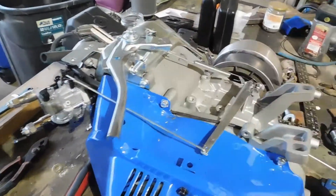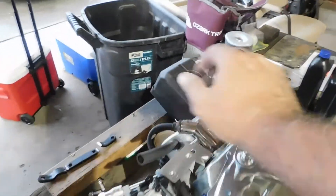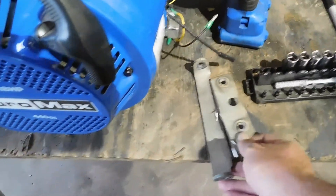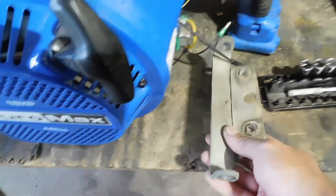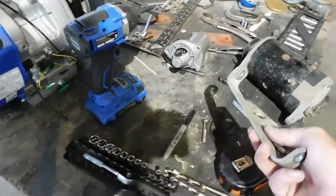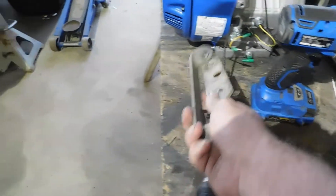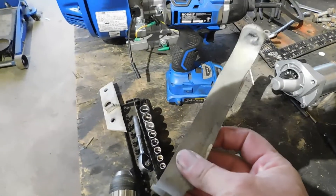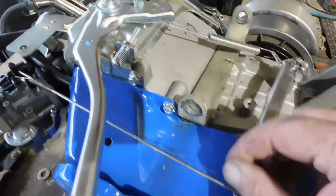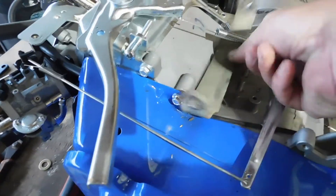The gas tank was on here and we undid it. I took the air cleaner off and the exhaust off. This bracket here is the original bracket for the starter generator. I cut this part off, and when I set it up on here it's hitting — it needs to be lifted up.